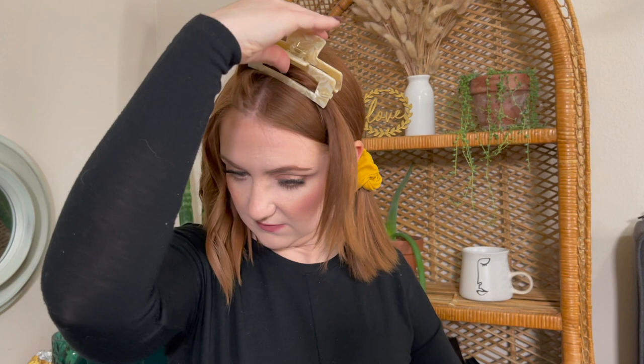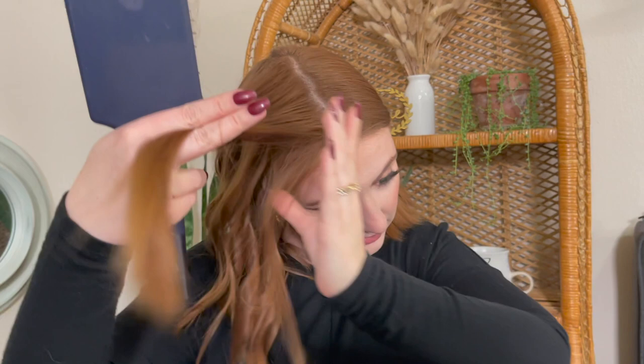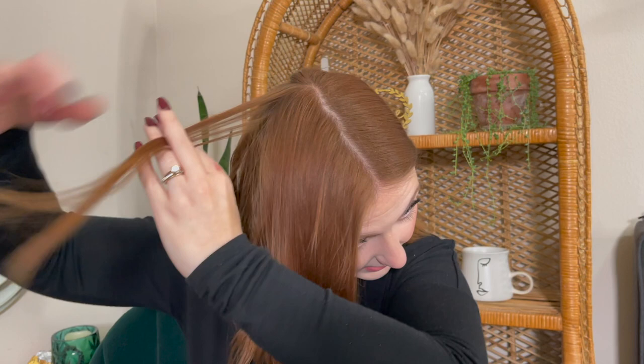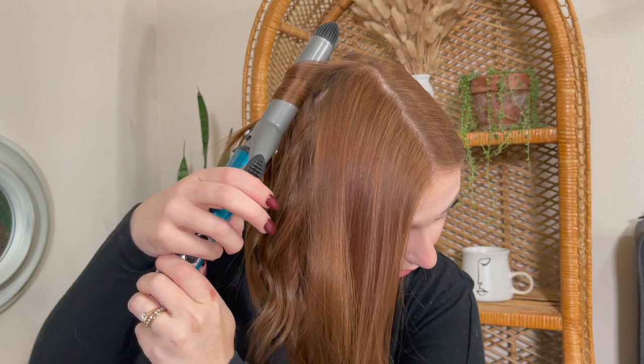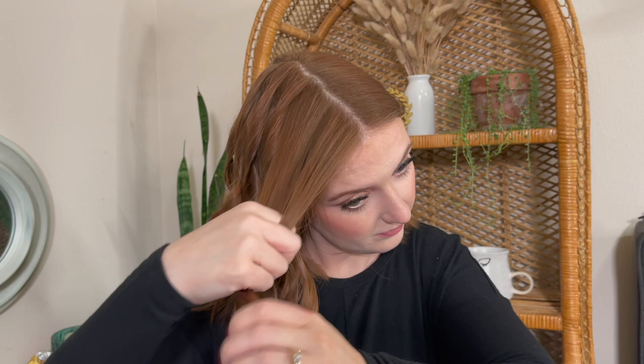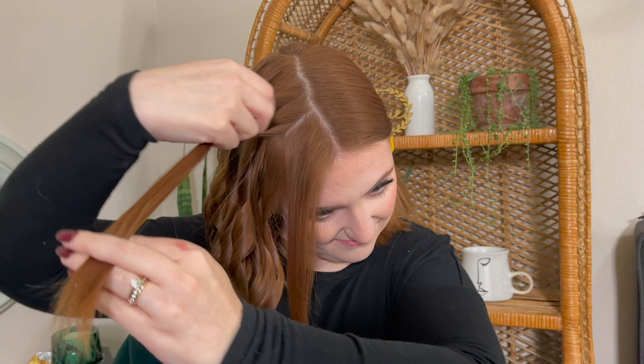Whether you use a wand or a curling iron is all personal preference. I like this especially when leaving the ends out because it really smooths them down. At the last section of this side, I keep it pretty thin. I like to leave this section thin so I can really curl everything well — this is what's going to be most obviously seen on top. I take much smaller sections at this point and make sure I get all the way to my root. I mentioned I'm using a one-inch barrel.